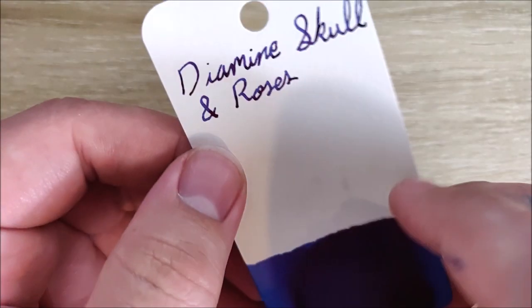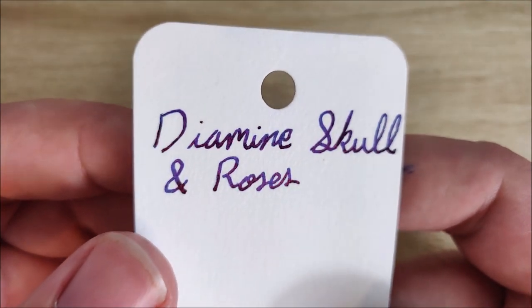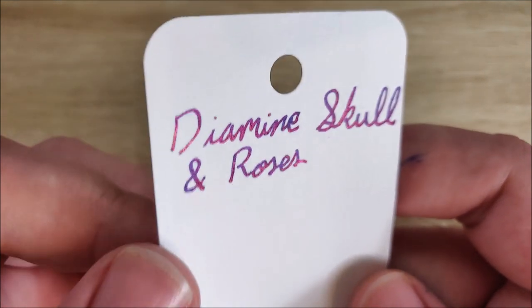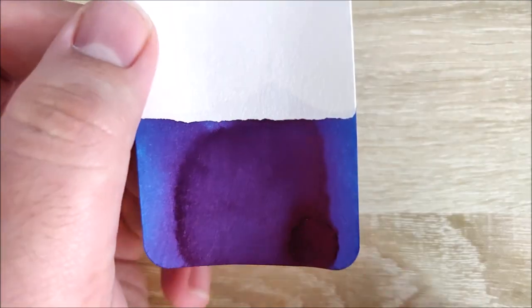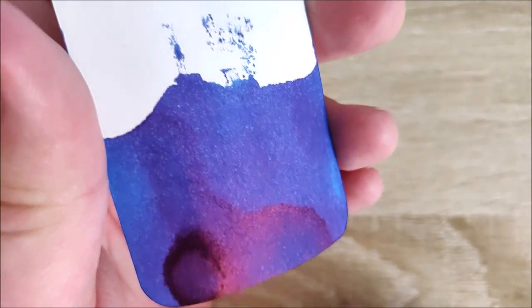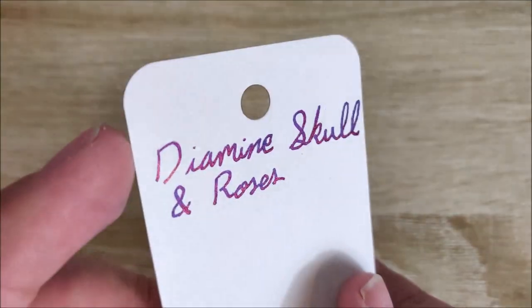Here's the ink swatch for Diamine Skull and Roses. You can see it is blue, but when you tilt it towards the light, you'll get that red sheen. It's not as powerful as some of the Organic Studios — we'll compare that in just a moment. But it's a very nice ink. You do get that nice, bright, punchy blue, but you also get that red sheen as well, and it comes through pretty nicely in writing.